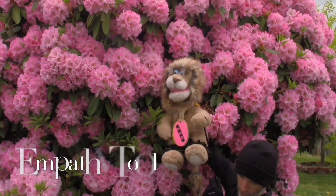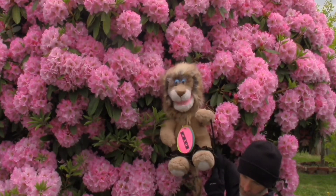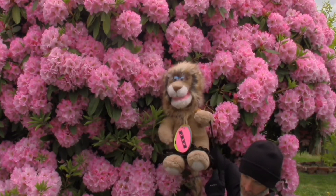The empathy tool is the fourth toolbox tool. To help us get our minds and bodies ready to learn,